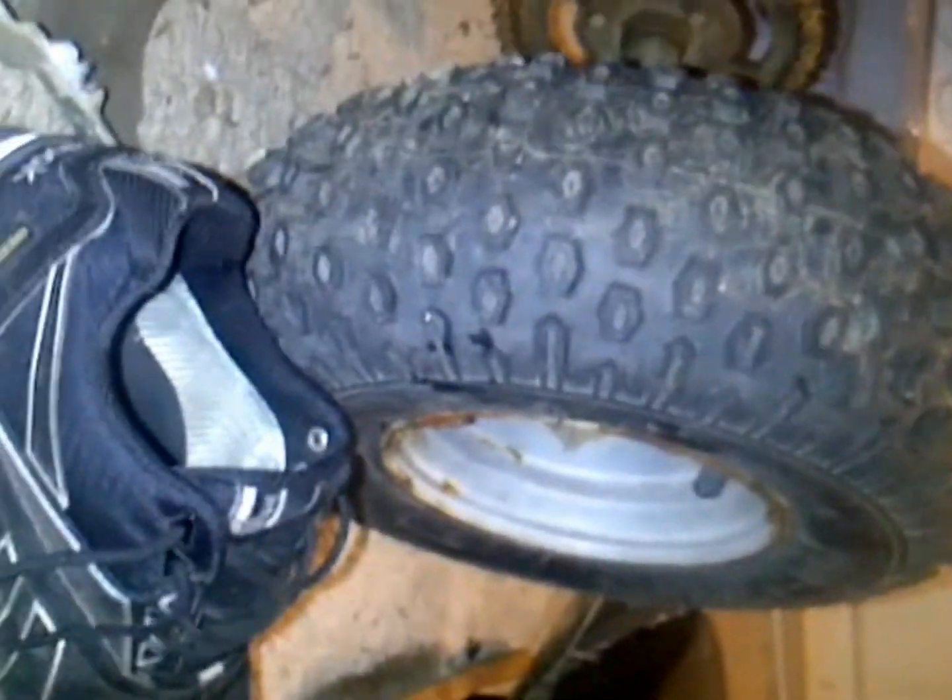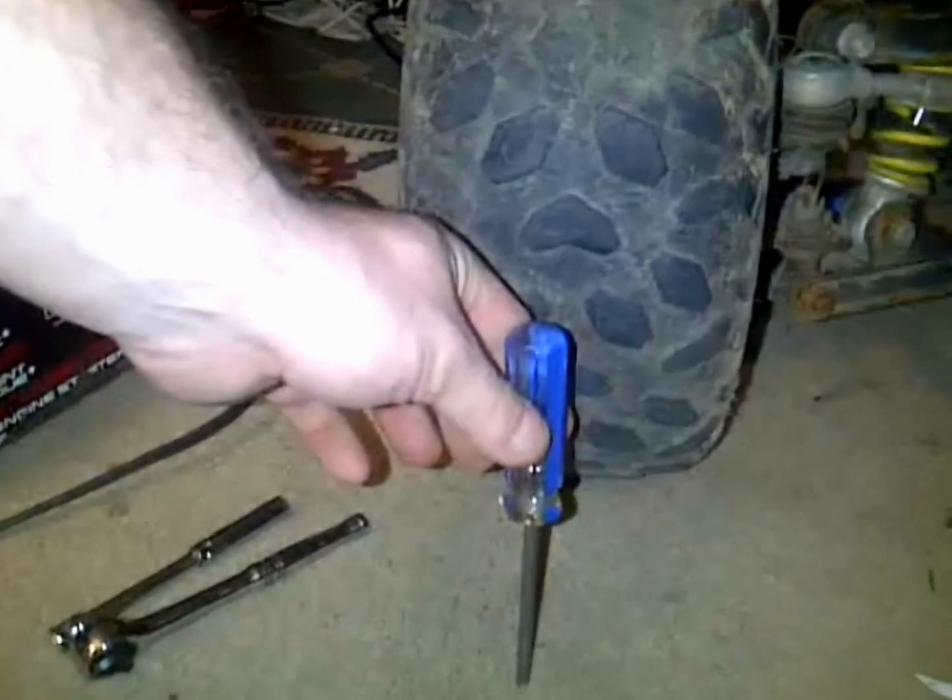It's pretty small. For comparison, that's a shoe next to it, and that screwdriver is half as tall as this tire. It's pretty small — I'm a little big for it. Here's my foot next to it. But hey, this should be fun.